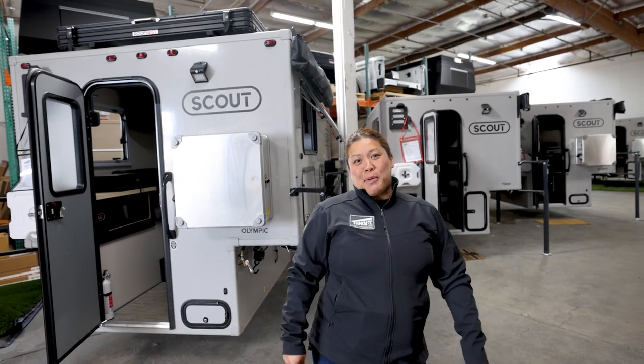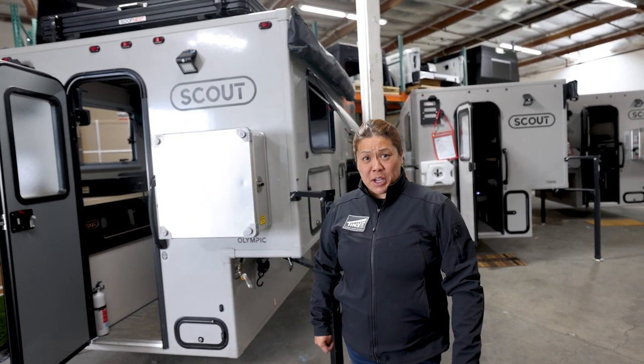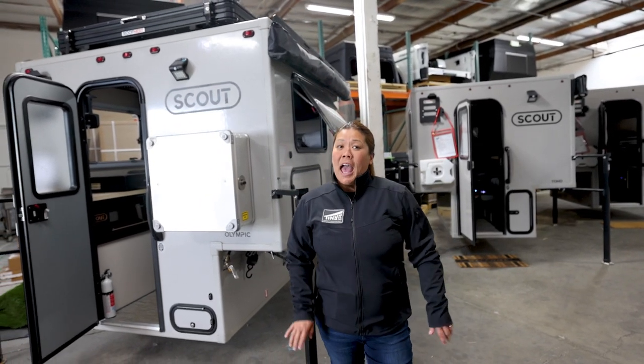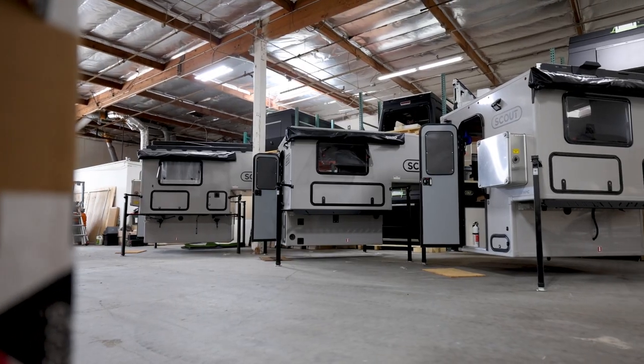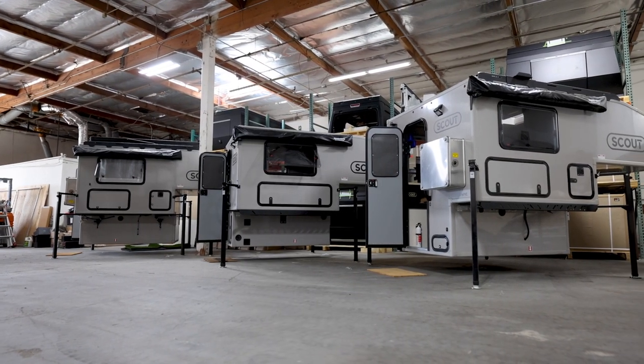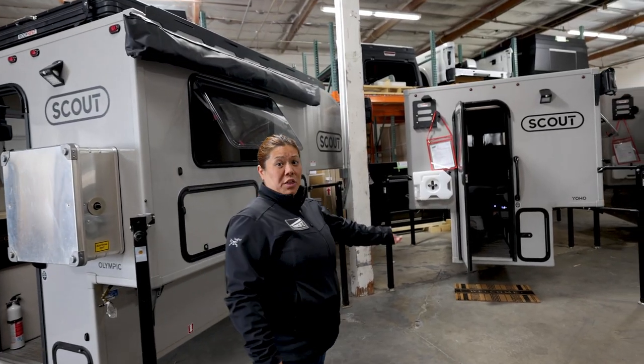We just wrapped up our Scout Yoho Camper install on a Toyota Tacoma here at TinyRig Co. in Westminster, California. I do want to show you a little bit of our new warehouse that we just have set up here. We have all four models of the Scout Campers, including the Yoho. We also have an Olympic model here for display.